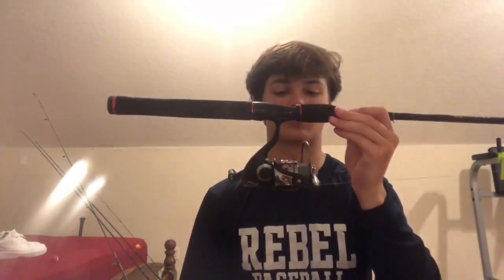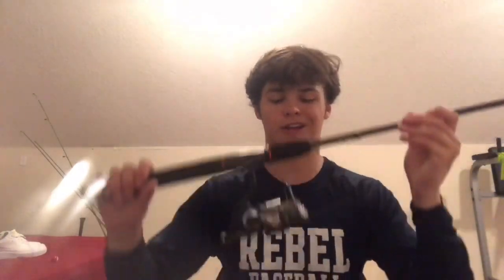Okay, coming into the first rod that I use. I usually use this rod with worms and sometimes with lizards but not a lot. This rod is a Shakespeare and it is medium action.